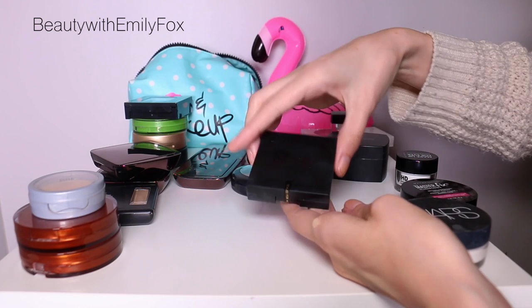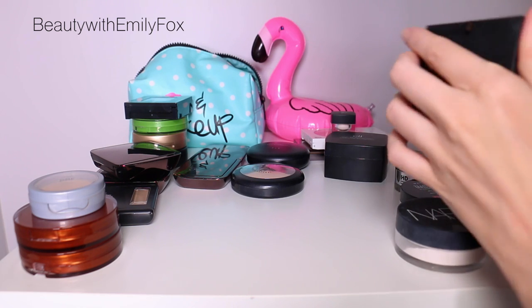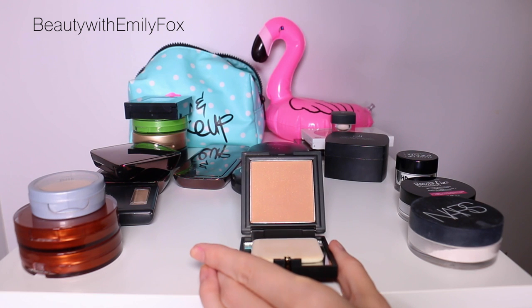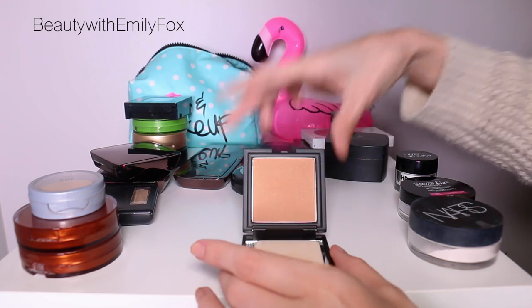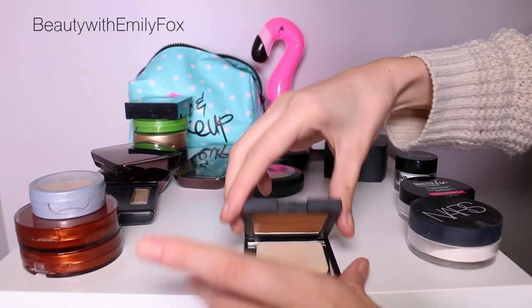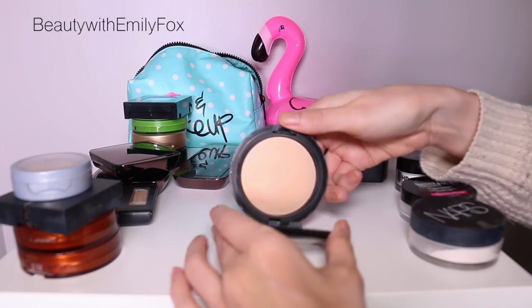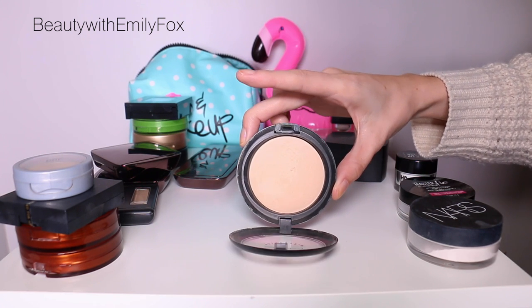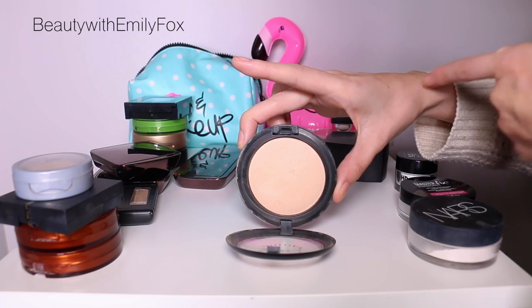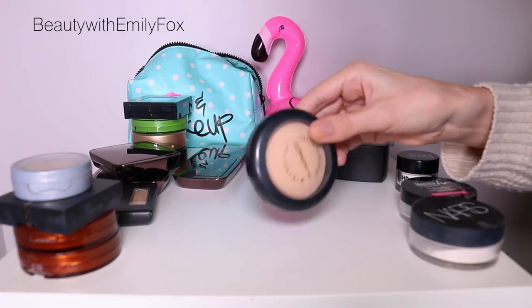The Sleek Makeup Luminous Powder in shade 2 I'm going to pass along — I bought this online and when I opened it, it's clearly not going to match me. It's very shimmery, almost like a bronzer for me. I'll ask a friend if she wants to use it as a highlighter. I'm also getting rid of the MAC Mineralize Skin Finish Natural because I realized I'm allergic to corn and there's corn in it — it breaks me out like crazy. It's not a bad powder, but I'll pass it to my sister to use up.